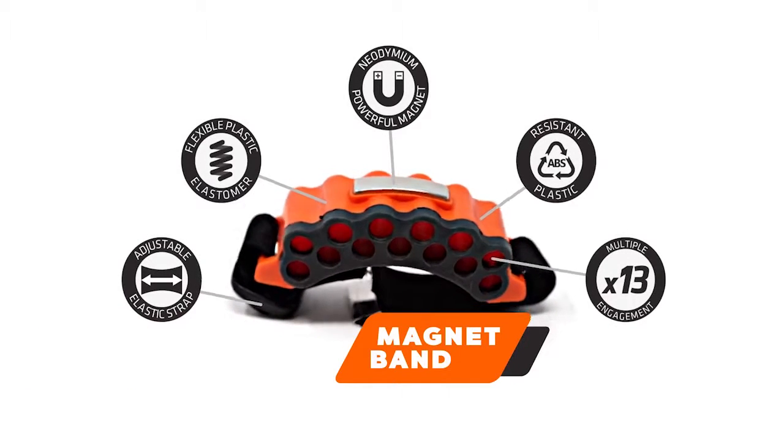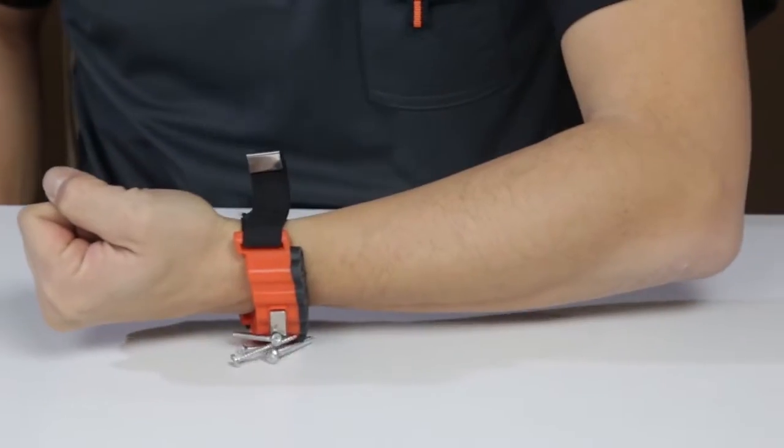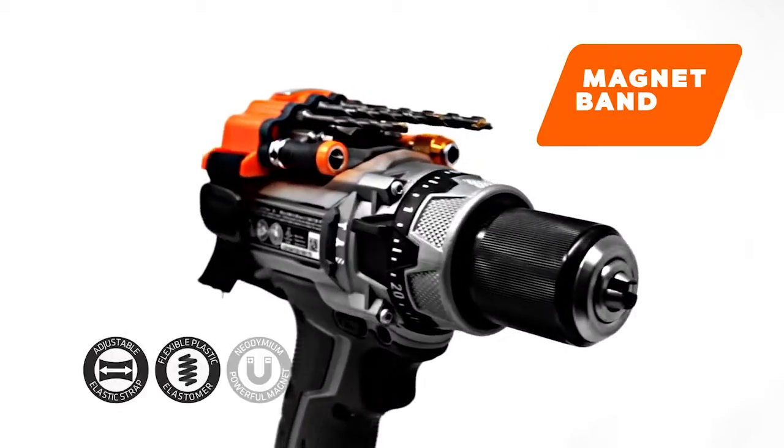The Magnet Band is a masterfully designed magnetic band that helps you organize your bits, nuts, and screws. It is crafted with an elastic band that lets you carry it on your wrist, ankle, or even on your drill. It's your toolbox made super portable, preventing lost time and accessories.